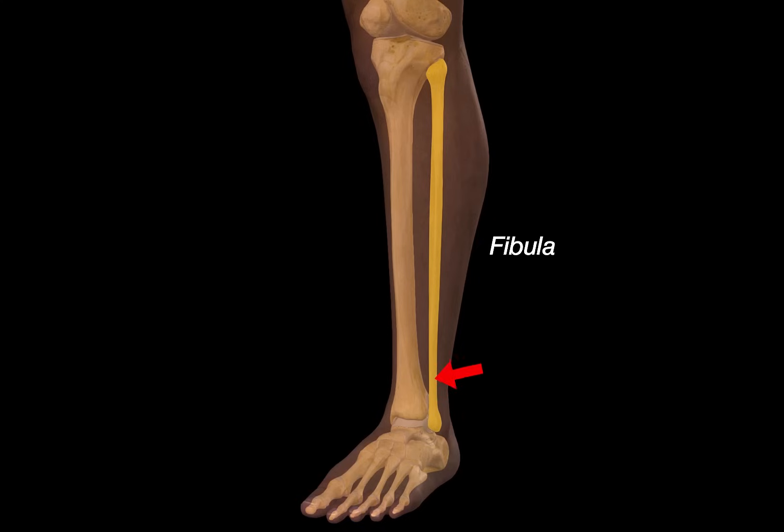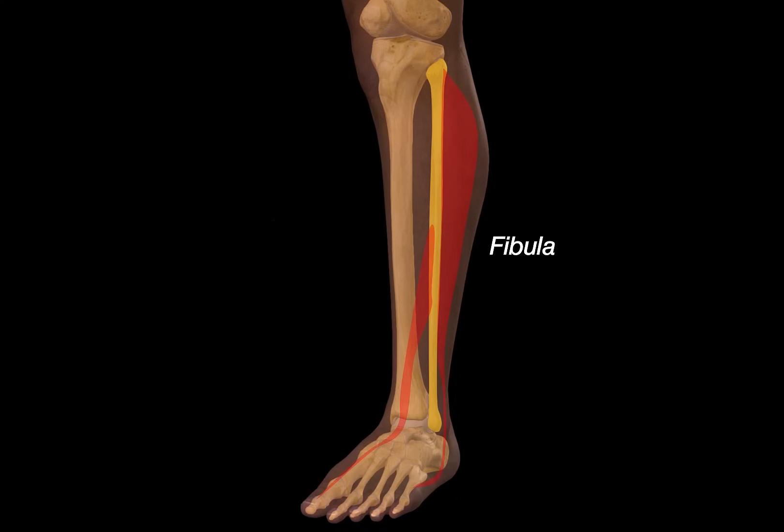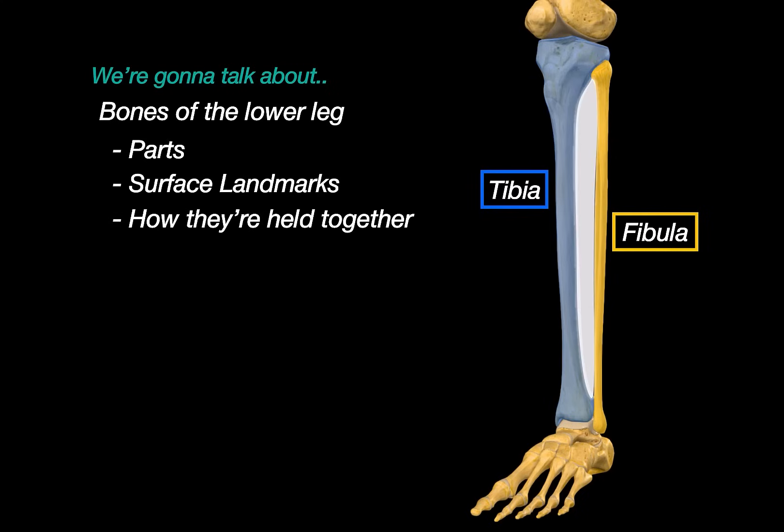The fibula runs along the side of the leg, and while it doesn't bear much weight, it provides important muscle attachments and helps stabilize the ankle. So what we are going to do in this video is go through the parts of each of these bones, look at their surface landmarks, and then talk a little bit about the joints that hold them together.